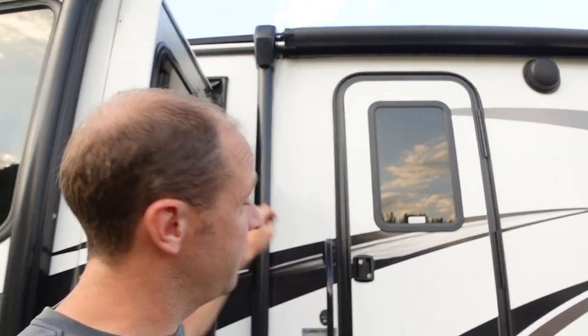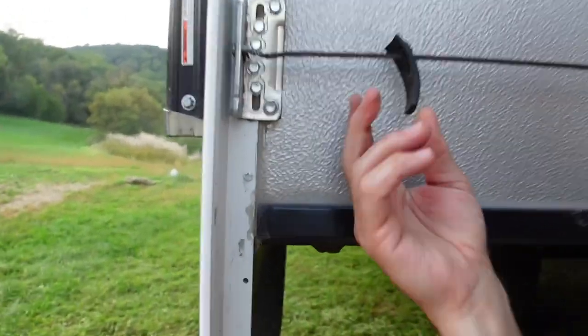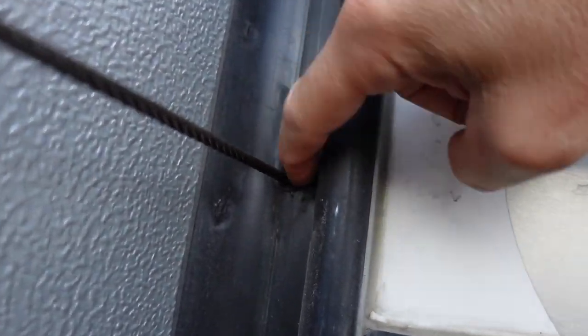I need to fix this because the kids and I are going to South Dakota for a dad-and-kids trip, and the last thing I want is for this to break out there. I'm already two or three strands down. They have these little rubber pieces on here — look at that one, it's doing it too. It's rubbing right there against a piece of metal.